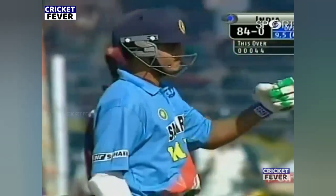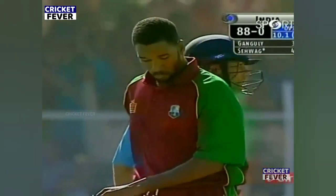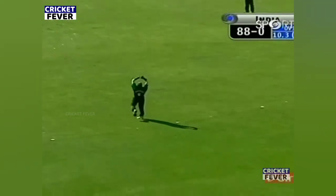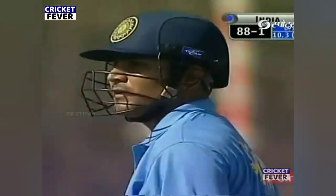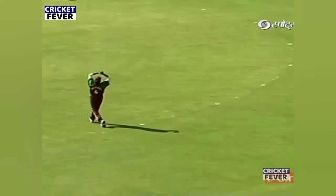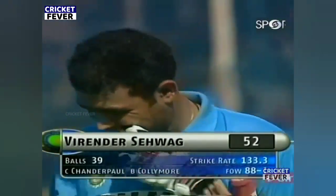12 runs coming off that over, struck straight back — 50 for Sehwag. That's eight in one day internationals and it's come off just 37 balls. Another scintillating effort — but he's gone here, looking to clear midfield, not quite getting the elevation. A breezy innings from Sehwag comes to an end — the West Indies get their first wicket. He kept his length very full, consistently up there, turned the ball, took a good catch. He's gone for 52 — 88 for one.